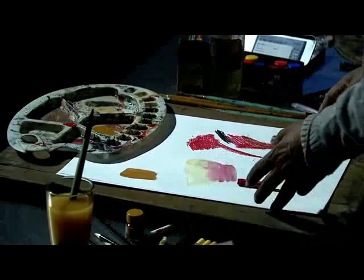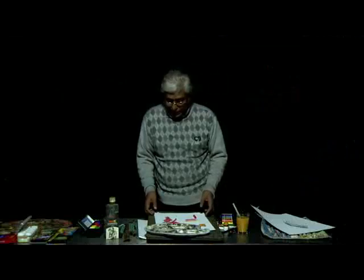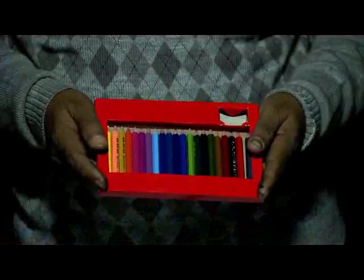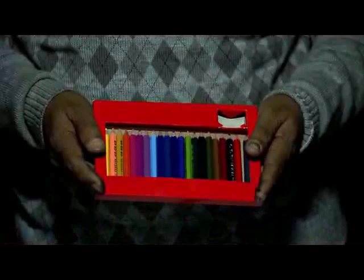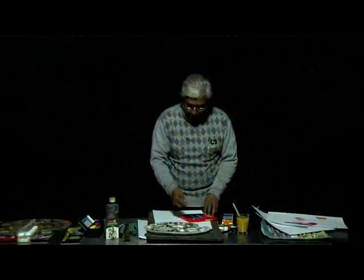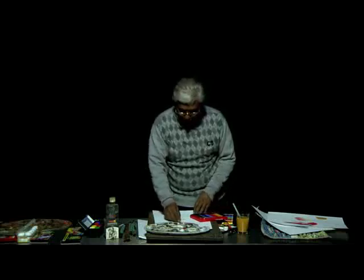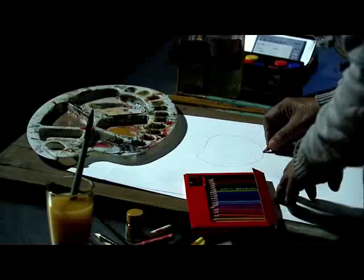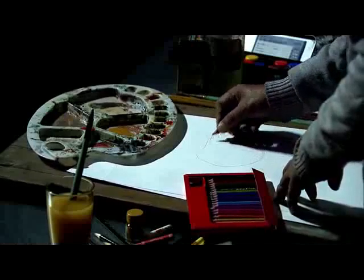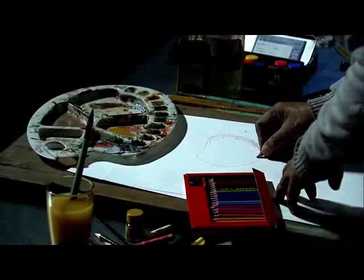Apart from this, there is another very easily available material — the colored pencil. With colored pencil, in the same way you can use these shades to get a form, and you can color it almost like we have seen in the case of oil pastel.